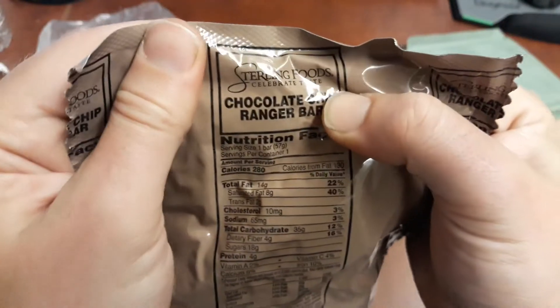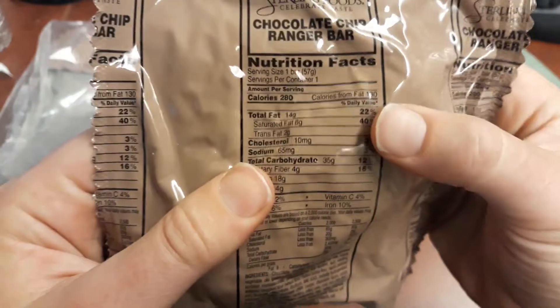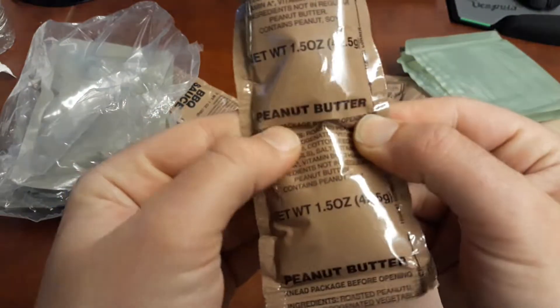I haven't found this before — a chocolate chip Ranger bar? Interesting, 2 grams of trans fat. Really? More peanut butter? More peanut butter.